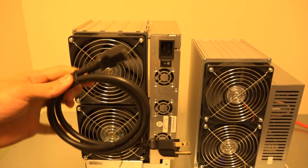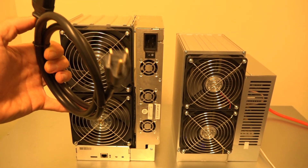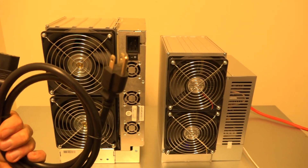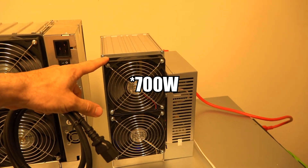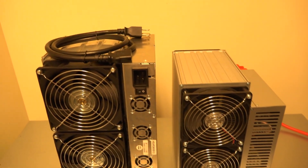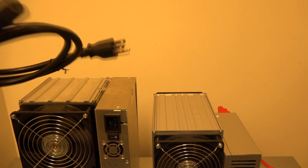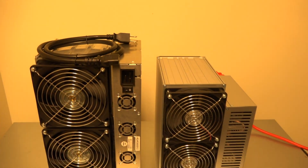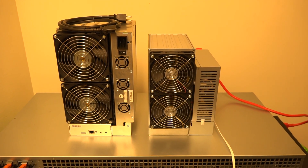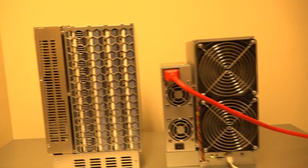Something interesting compared to normal BTC ASICs is that you can actually run this on 120 volts. Red Panda sent it to me, I tested it, and it worked just fine — but I have 240V so I used that. For Siacoin it runs around 900 watts, and for Handshake it's about 1250 watts. You wouldn't want to run that with other things on the circuit. I still wouldn't really recommend 120V, but for Siacoin it is possible on a 20-amp circuit.